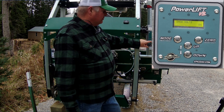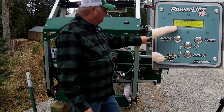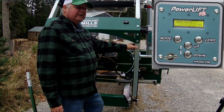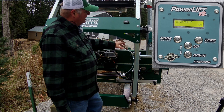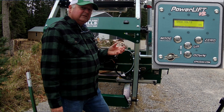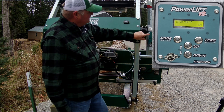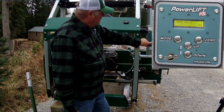In the display when you first turn it on — and in the normal modes — it shows how much power is in the battery, like 11.9 volts or 12.7 volts, because this unit uses power from the battery. One reason it's sold for the HM130 Max is because that motor has an alternator to charge the battery. He also sells units with a mount on the side for a DeWalt 20-volt battery or a Milwaukee 18-volt battery, so these units can be used on the HM126 as well — you'd just need to take it off and charge it each night.